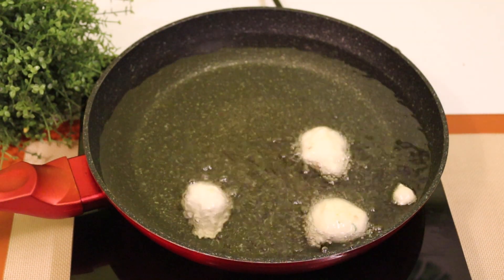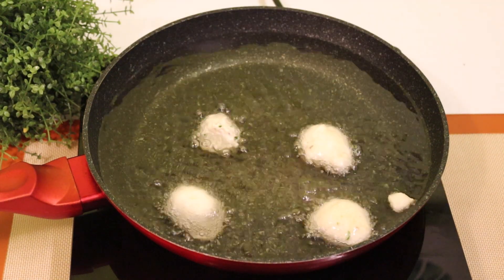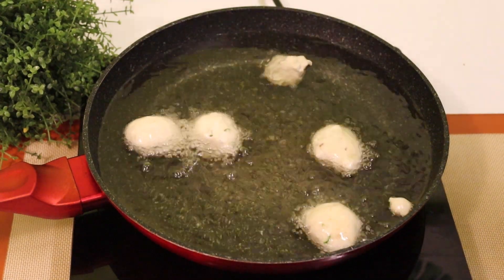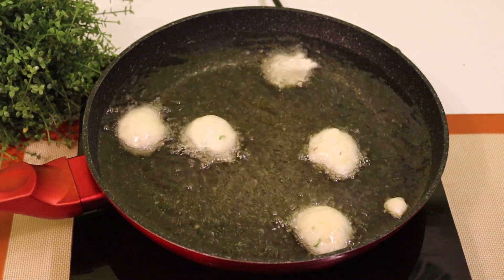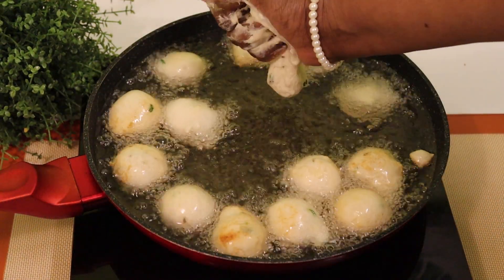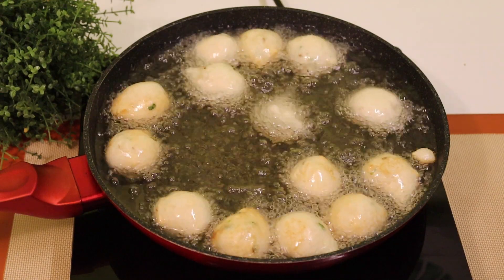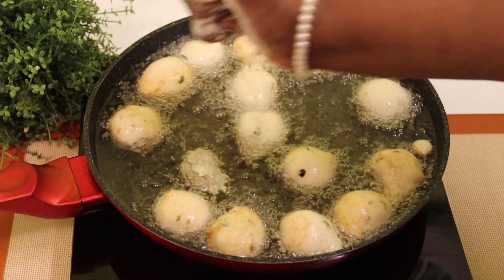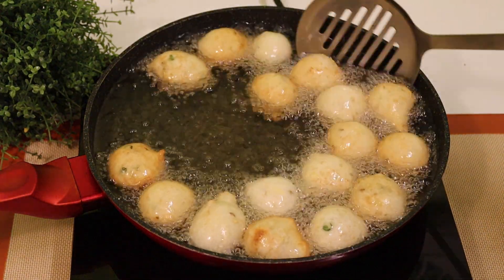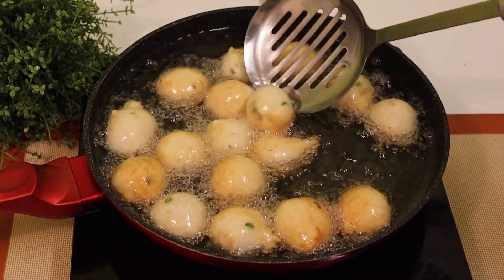Pour into the pan and make it a little bit more. Put it on top and put it on medium heat.